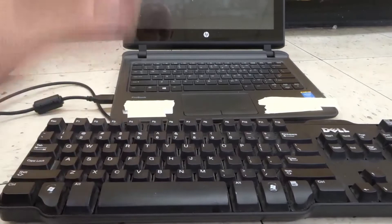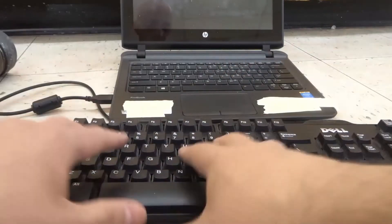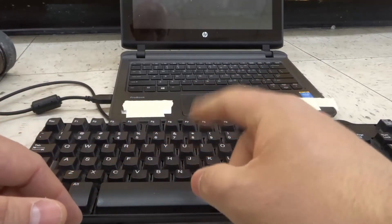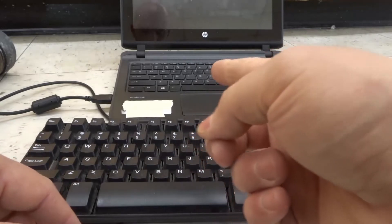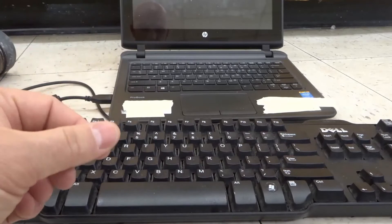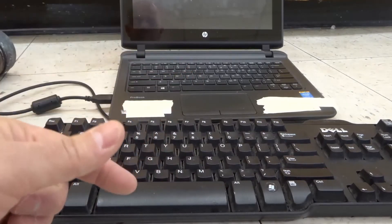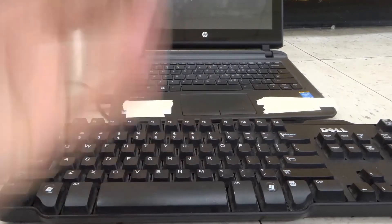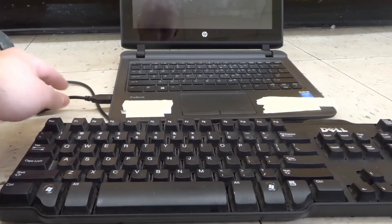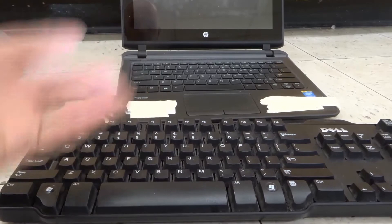Now, there is one other thing: in some older laptops and some older external keyboards, there's going to be a circular connector that has pins on it and a little line in the middle. You're going to plug it into the appropriate port on the laptop, and it only goes in one orientation — you can't put it in upside down or sideways. That's most likely going to be on the older keyboards and the older laptop. It's just going to be a similar process, but instead of a USB, you're going to be using a different type of cord and plugging it into a different port.